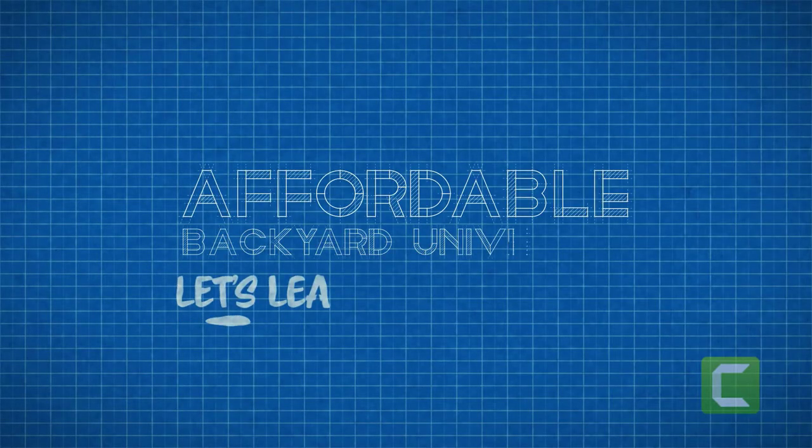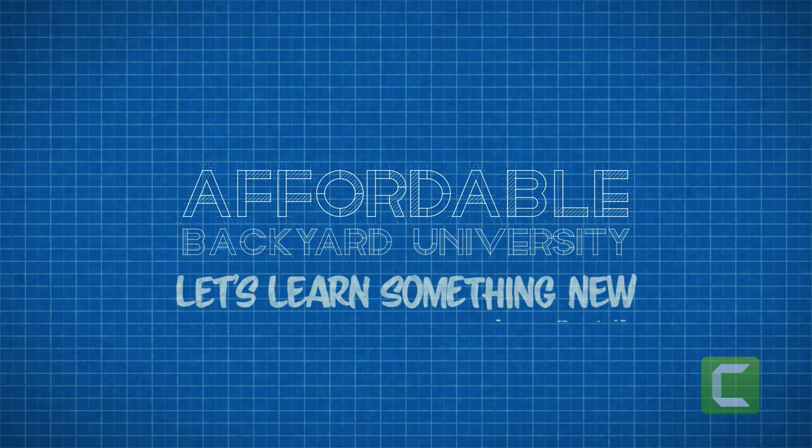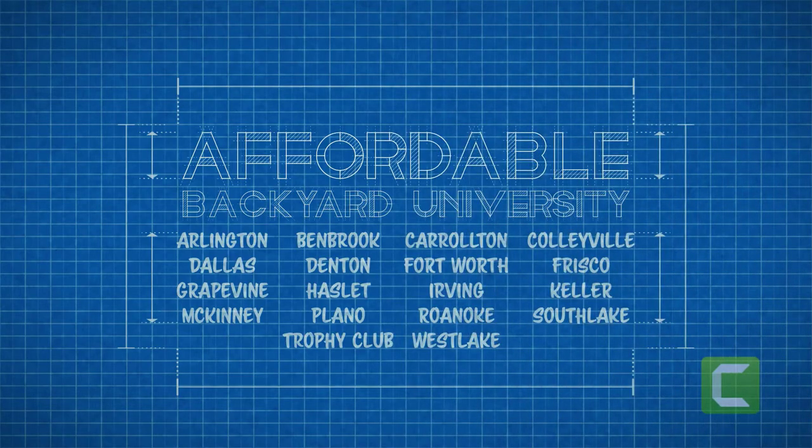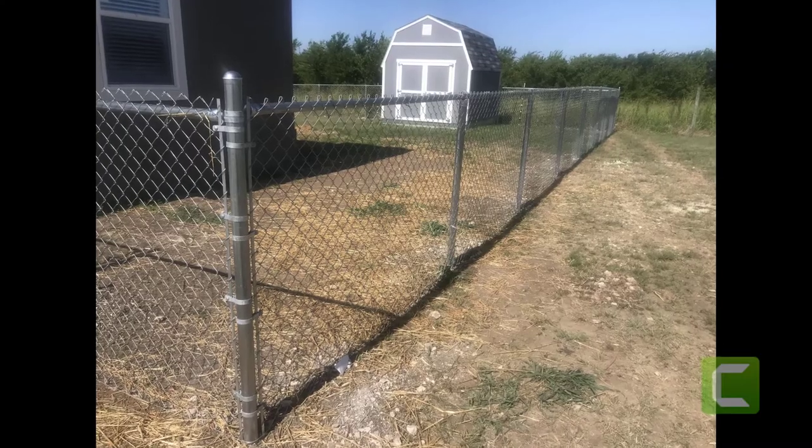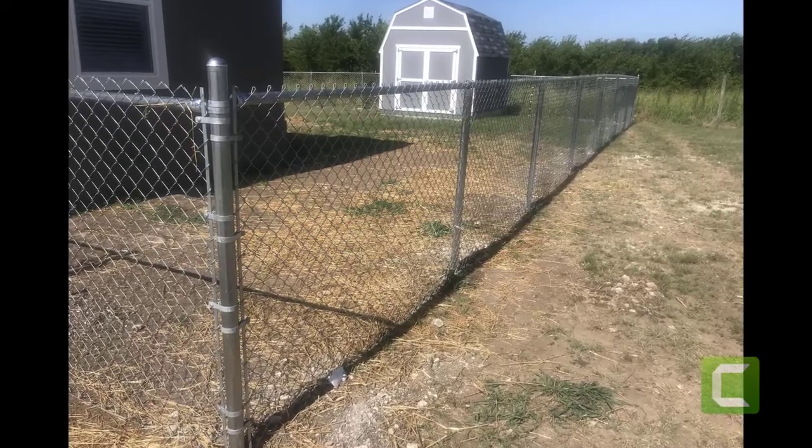Hey! Welcome! Come on in! Class is starting now! Welcome to Affordable Backyard University, the weekly show that teaches you how to confidently buy backyard home improvements the right way. This week we're sliding up to Sanger, Texas, where a lady loves her dog so much she built them a playground in the country.